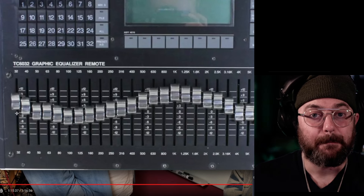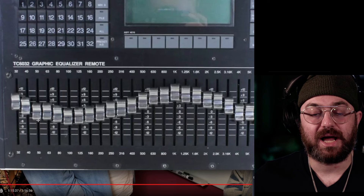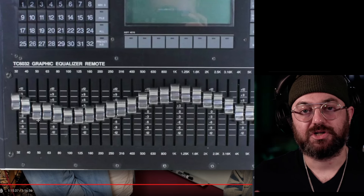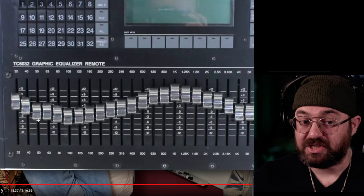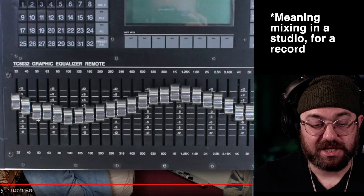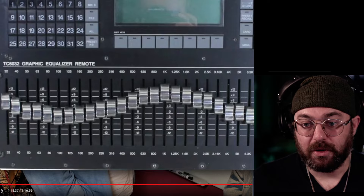The critical thing here is he's not boosting low end. A lot of people come in and the first thing they want to do — especially live — is turn up the low end. But the speakers can't reproduce it over a certain amount, and you're just making it harder to turn everything up because your low end is clipping everything. This is the same with mixing in general. Also keep in mind it's not always the best move to boost high end.